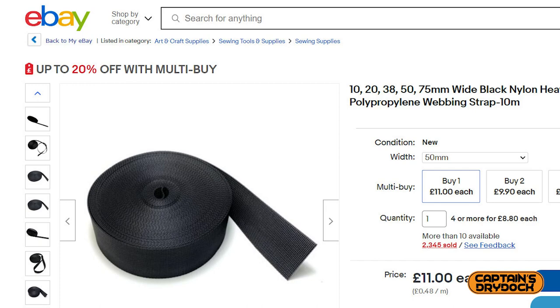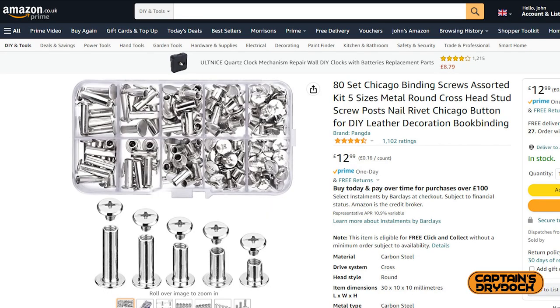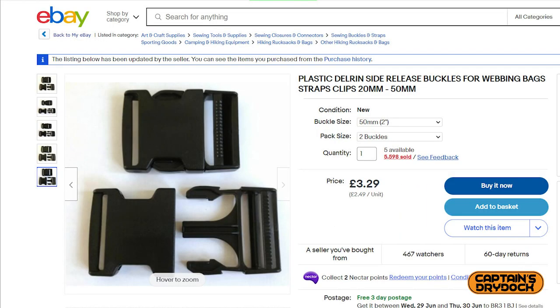50mm wide black webbing for the base. 50mm wide and 6mm thick rubber strip to give it depth. Chicago screws to secure the layers at the ends, and a 50mm wide webbing buckle to fasten it all together.